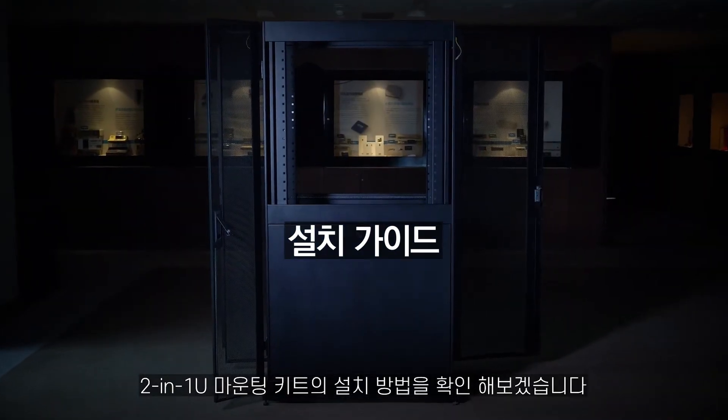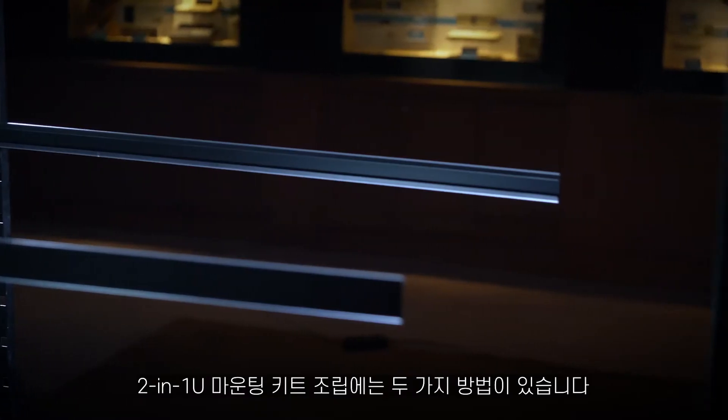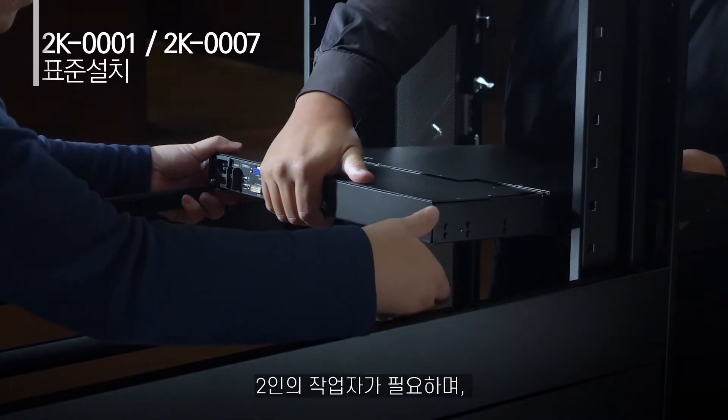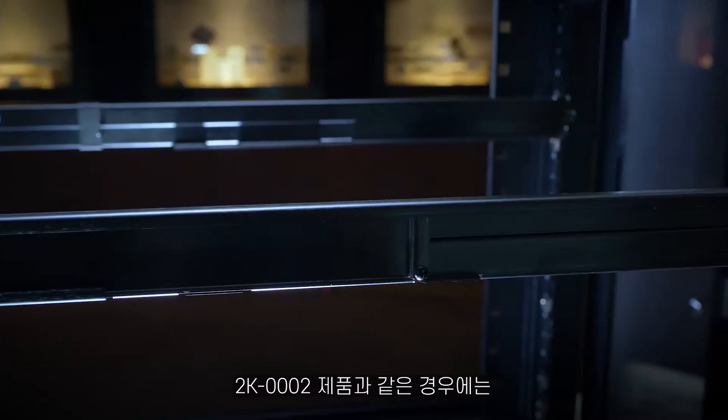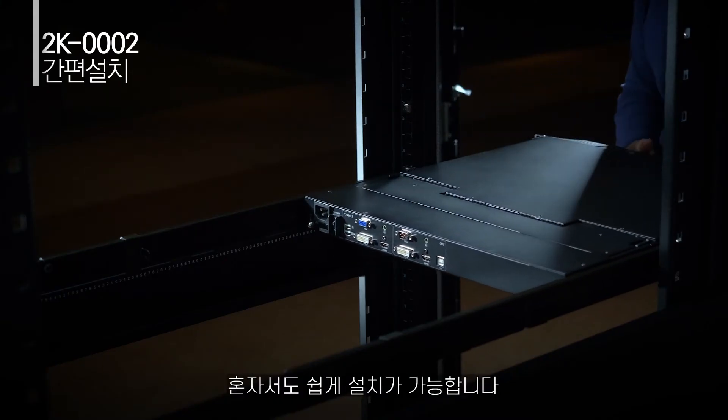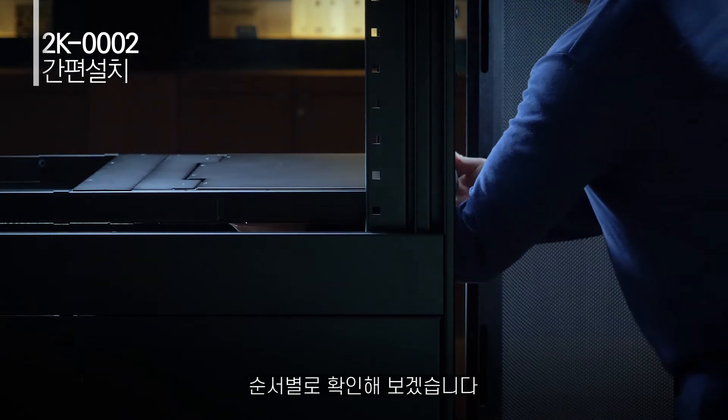Here's how you install the 2-in-1U mounting kit. There are two types of installation. First up is the standard installation method, which requires two people working together. The second one is easy installation and only requires one person. Let's go through the installation steps.